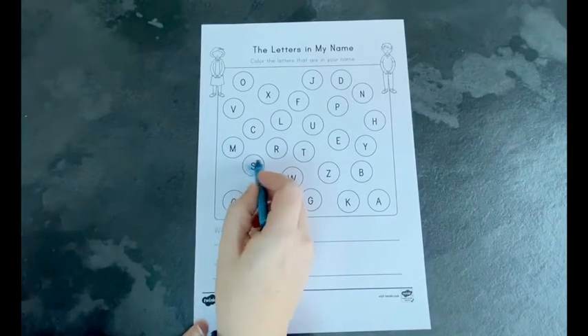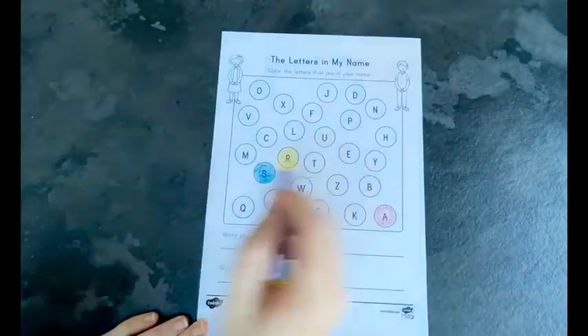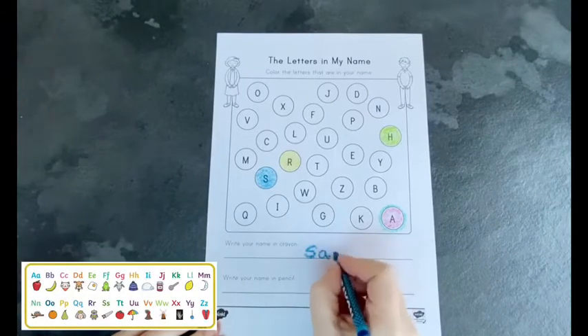With this sheet, children identify the letters in their name and colour them in. They then need to write their name at the bottom, identifying when to use uppercase or lowercase letters. They can use these Twinkle alphabet strips to help them.